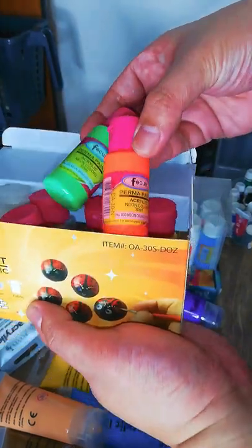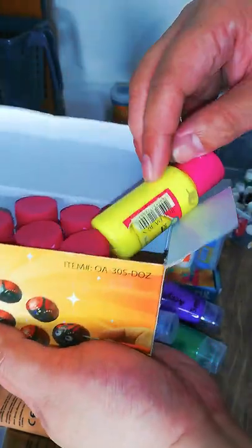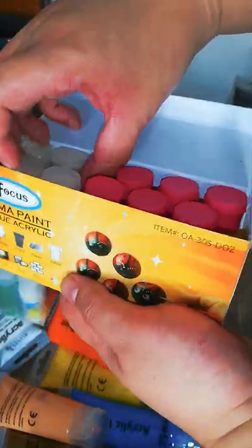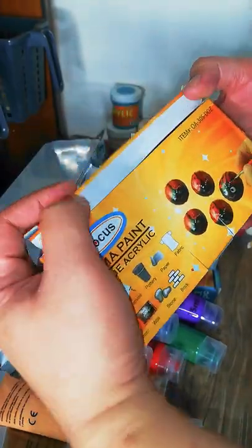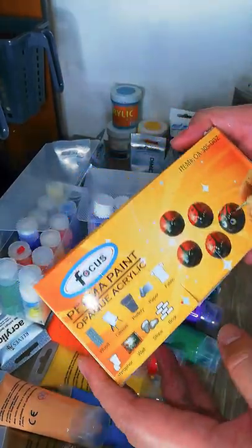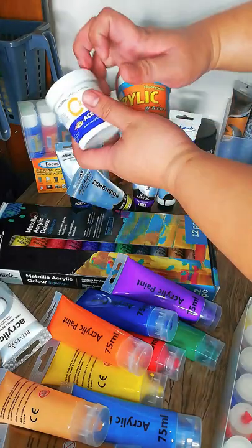They also come in sets with a pink cap — these are special neon fluorescent colors. And then there's gold and silver metallic colors, plus an outdoor sealer and acrylic gloss. So there are a lot of different sets for different effects, and you can combine those effects to get really awesome results.